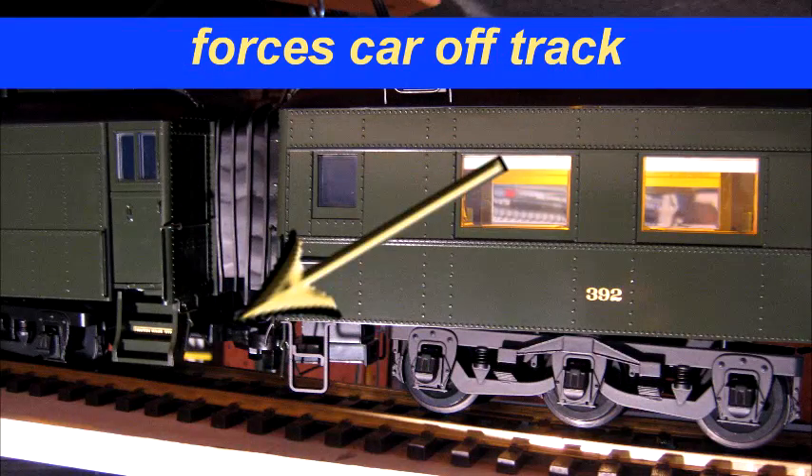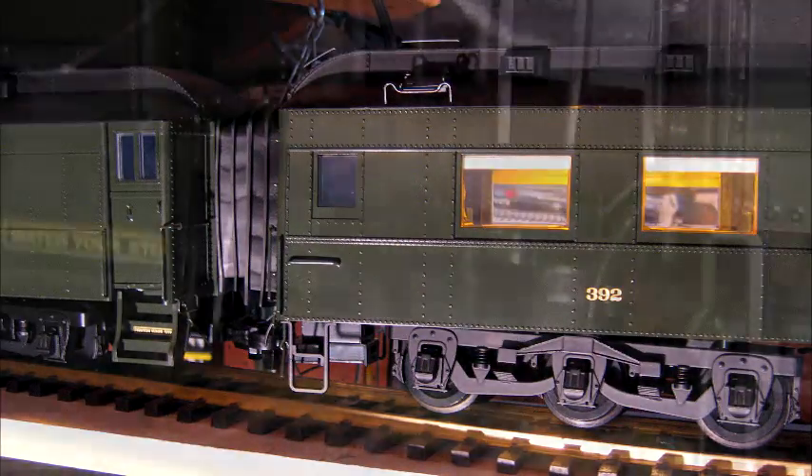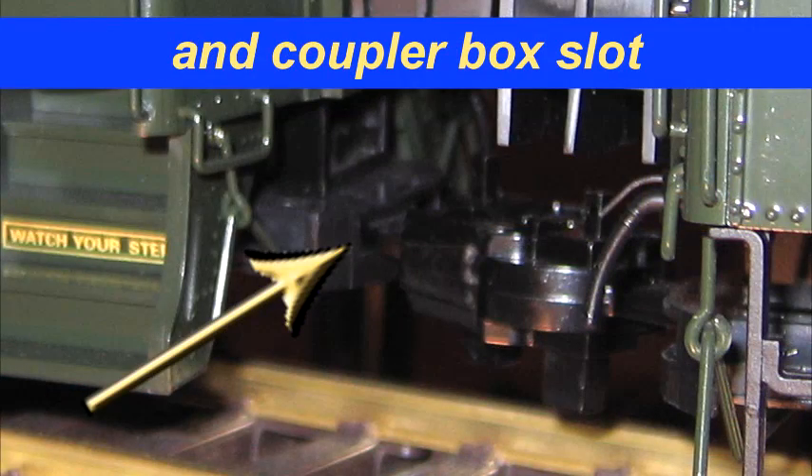Limited coupler swing on tight radius S-curves can cause derailments. To improve coupler swing and reduce derailments, follow these steps.